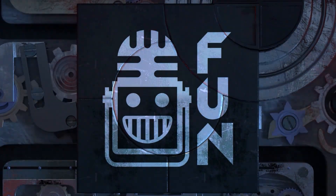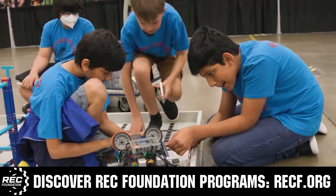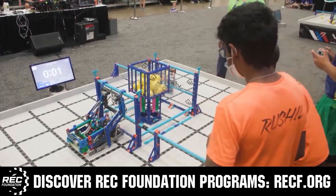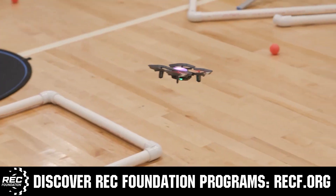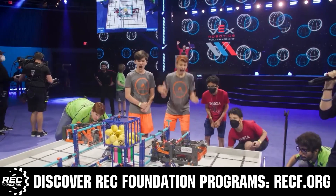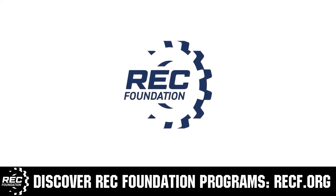This video is brought to you by viewers like you and also in partnership with the following. The Robotics Education and Competition Foundation provides fantastic programs for students from elementary school all the way through college. These include VEX, Aerial Drone Competition, Online Challenges, JROTC, Girl Powered, Scholarships, Certifications and so much more. To discover these exciting opportunities, visit RECF.org and get connected.